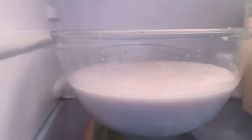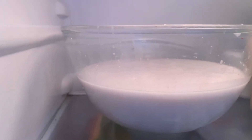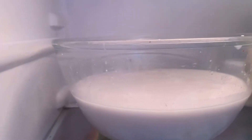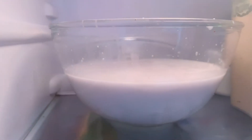So this is our coconut oil in the fridge. I'm going to let it be here for about six to eight hours, and later on I'm going to come back to show you how it looks like. Please just stay tuned.